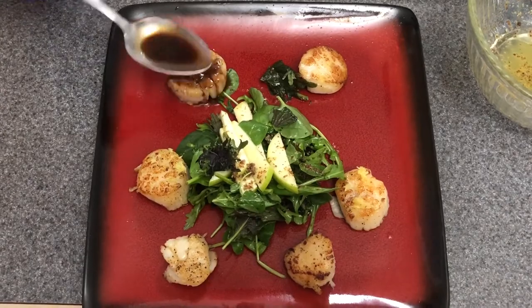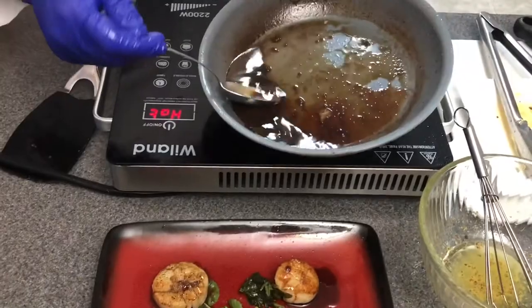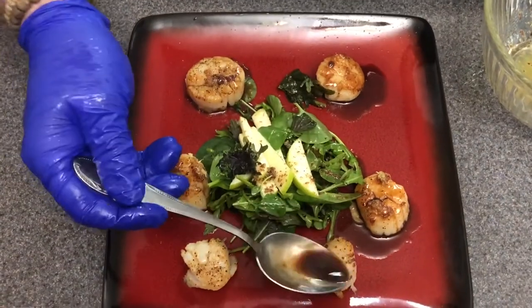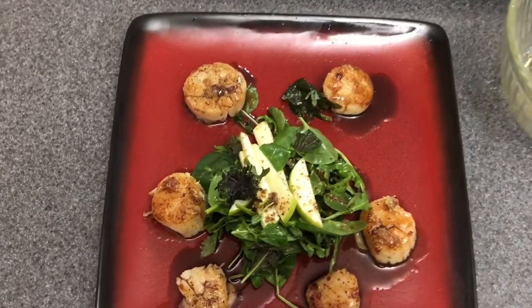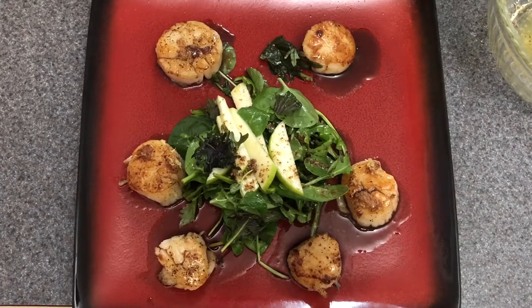The salad is plated. I'm going to take a little bit of the reduction — the soy sauce and sangria glaze from the pan — and drizzle just a little bit on each scallop to add a little more flavor. And there we are: our crunchy apple salad with sea scallops. Thank you for joining us — we hope you enjoyed it, and please leave comments for recipes you'd like to see in the future.